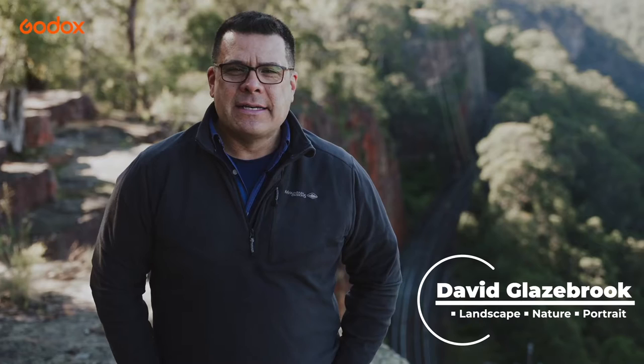Good morning everyone. I'm David Glazebrook, photographer based in the Blue Mountains for over 20 years. Today we're going to be using the new Godox MF-12 macro flash to create some wonderful imagery.